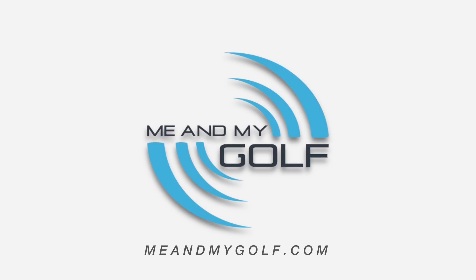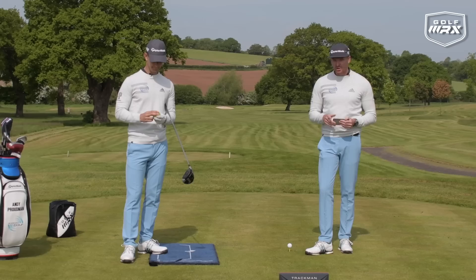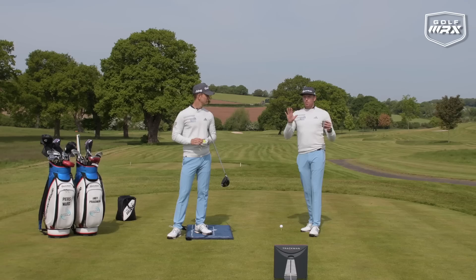We're on the 14th fairway here at the Asprey Golf Course. Andy is looking really good at the moment — he's sharp, ready for the season. As you've been aware, May at Me and My Golf has been all about the driver. We've got a really good show today to finish off the month, talking about how we are going to use the ground.